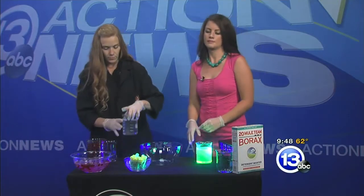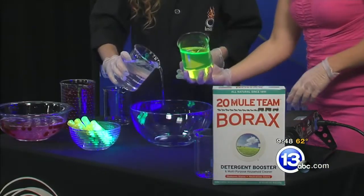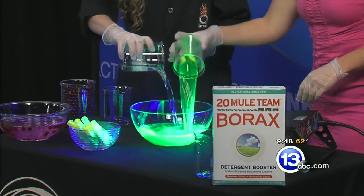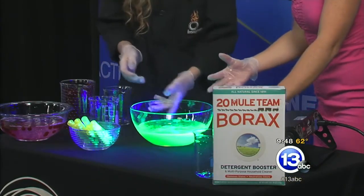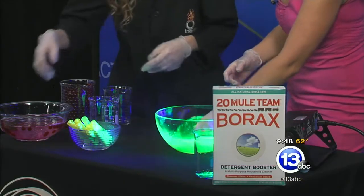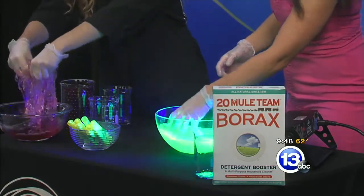So we're going to go ahead and pour our solutions together again. Now the cool thing about slime is the more that you manipulate it and play with it, the more gelled it becomes. Right now it's still a little bit soupy, but if you start mixing it up and keep going, you can see mine over here has gotten much more solidified.